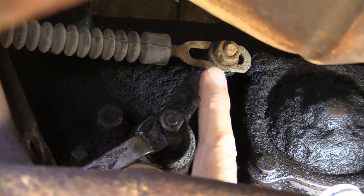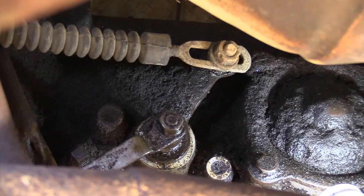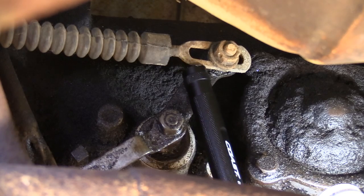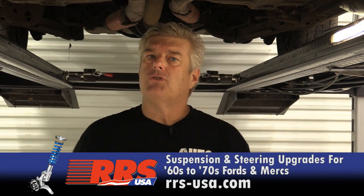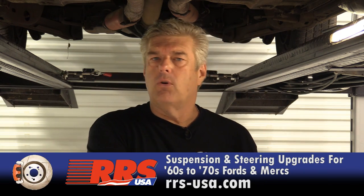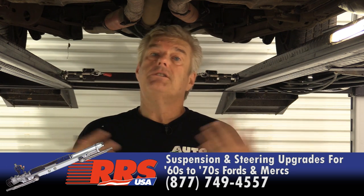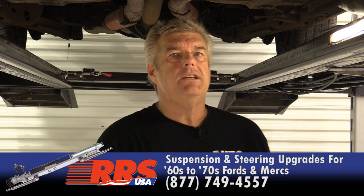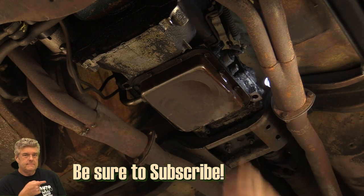One thing I'm noticing right now is the manual lever here is too short — this is actually out of something else. There's a part number typically on these transmissions right about here that'll tell you what it's for. This one is possibly from a Mustang, but I'm not sure. This is not the original transmission of this car, and a lot of people assume you can just plop a C4 from a '66 Mustang into a later Torino and it'll be fine, but that's not the case.